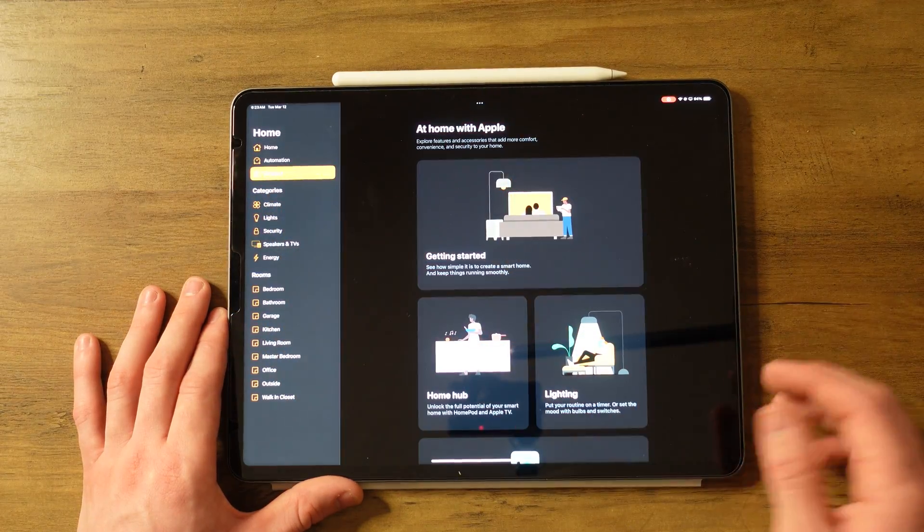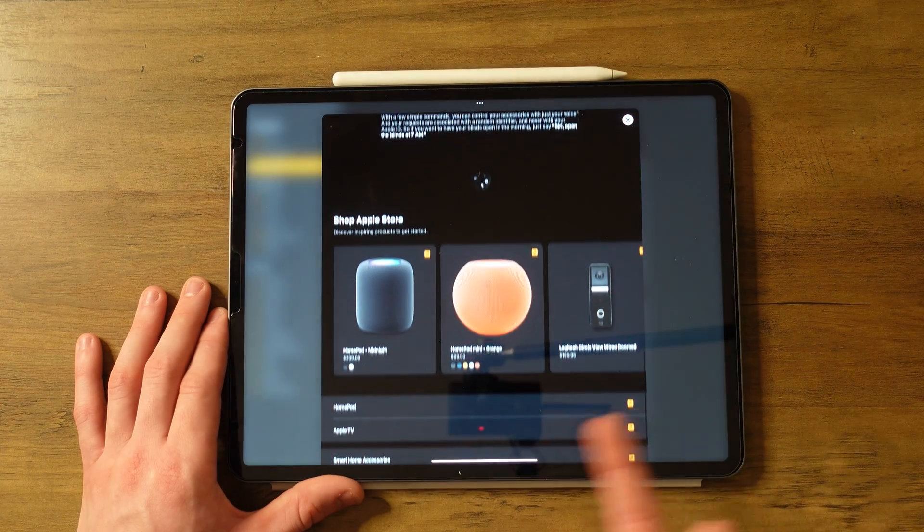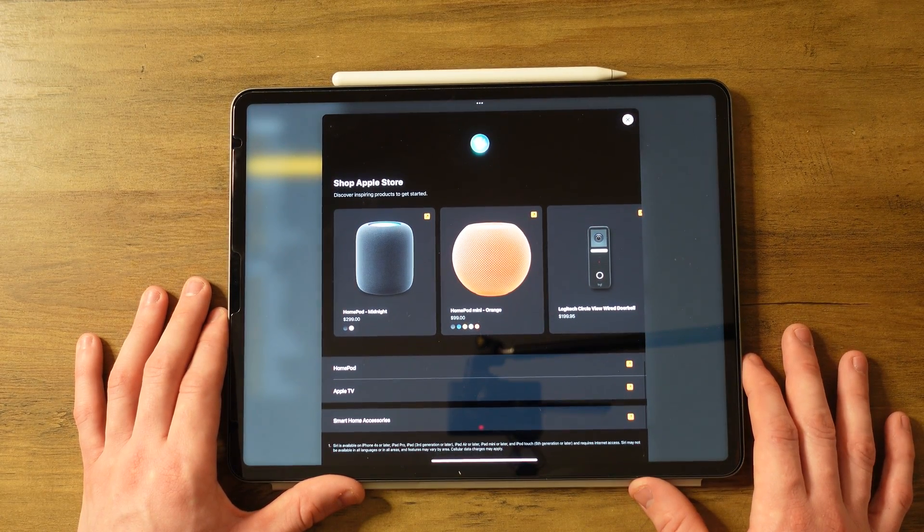Then you have the Discover tab, which is kind of interesting. It teaches you a little bit about how to use HomeKit and tries to sell you on things, so it's kind of pointless. I hope this video was a little helpful and entertaining. My wife and I are actually building a house and I plan to fill it with HomeKit accessories, so I want to make tons of videos in the future. I hope I get better at making these videos and help people see the things I did right, the things I did wrong, and guide people through their HomeKit experience. Thanks for watching.